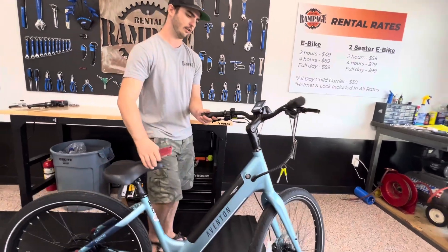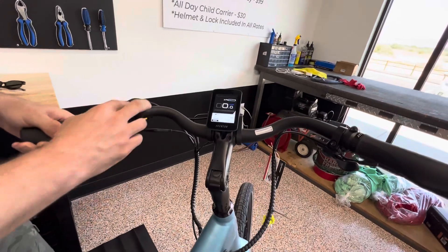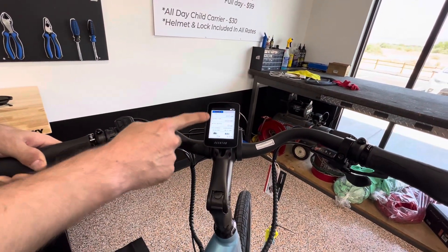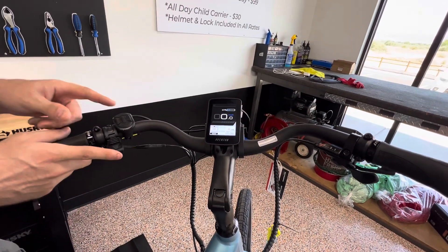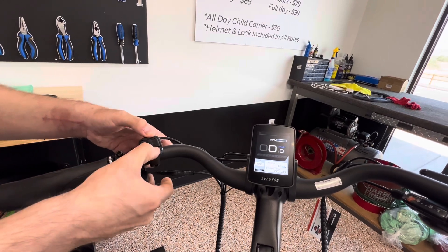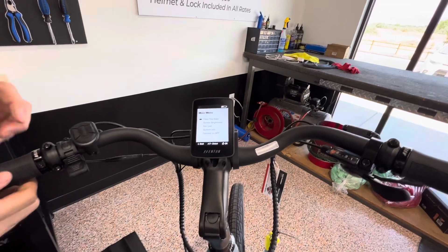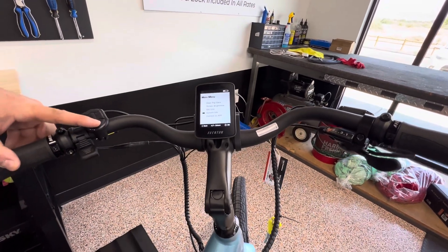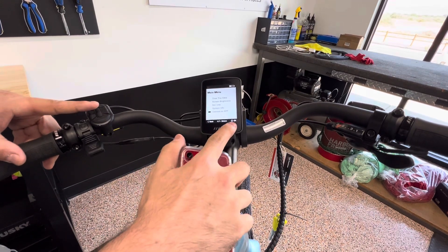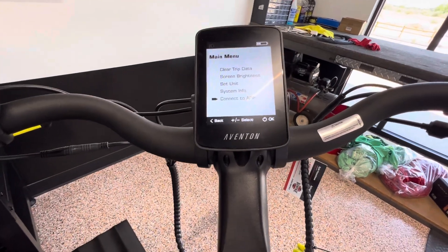We've already got the bike turned on. Just remember, if you hit your two blinker buttons, that's going to take you to your trip settings — we'll get out of that. We want to hit the top and bottom buttons and hold those down for about three seconds. You'll see the main menu right here. We're going to scroll all the way to the bottom to 'Connect App,' and you'll see what each button will do.